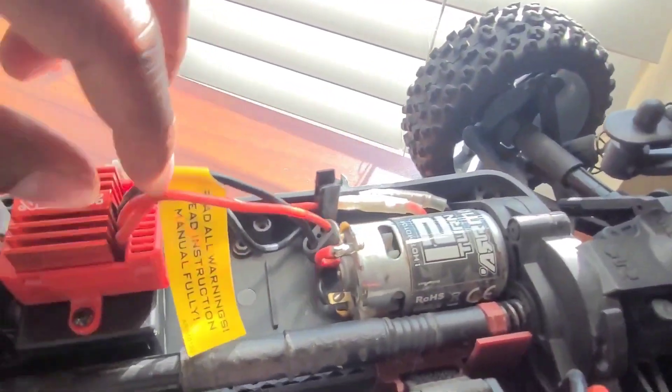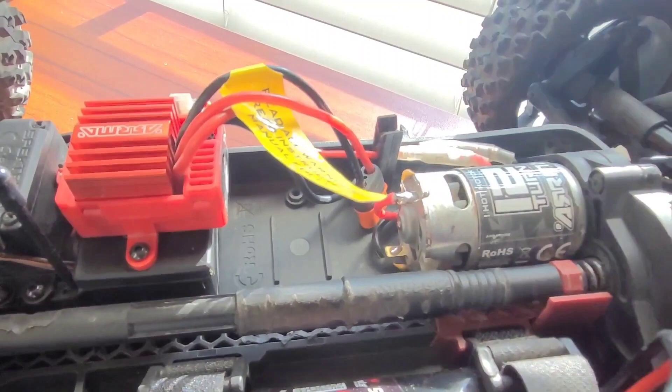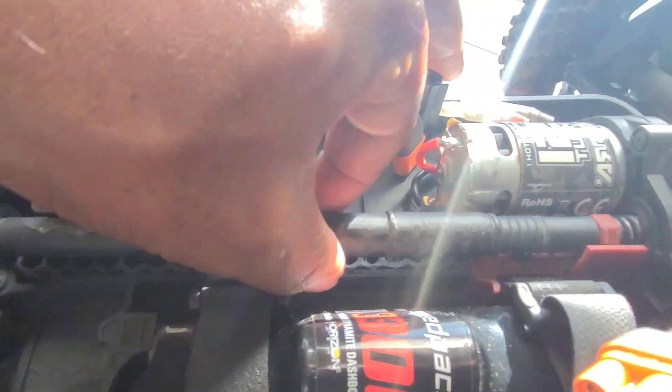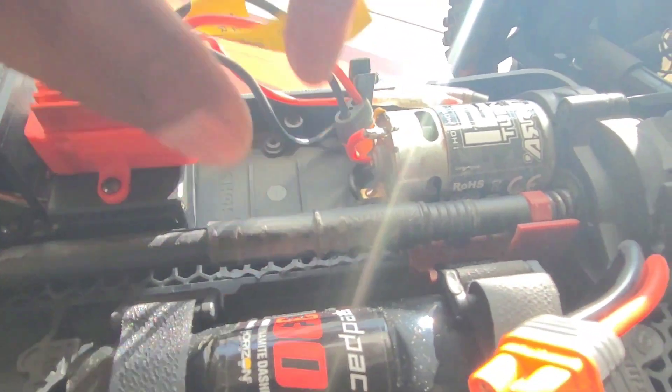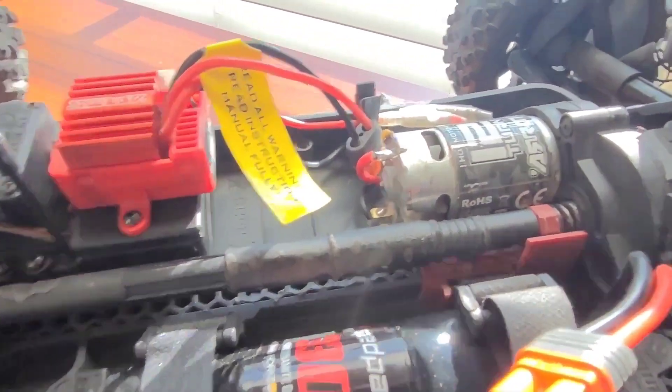You can see a few scuff marks on the drive shaft here — looks like it's been scrubbing up against something. I'm actually going to replace this with an aluminum drive shaft.